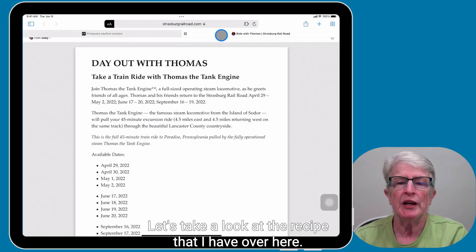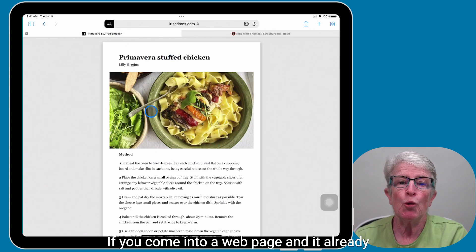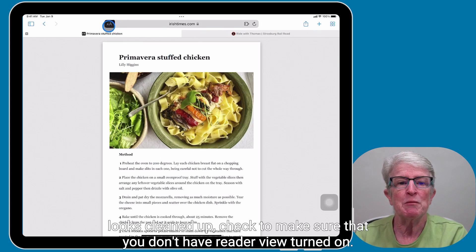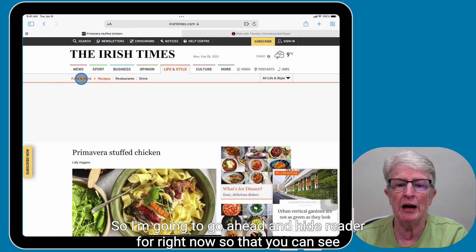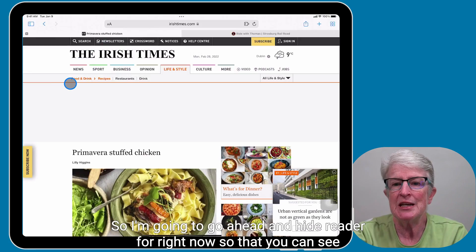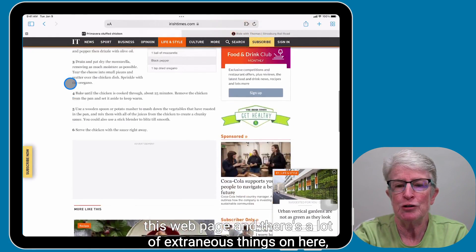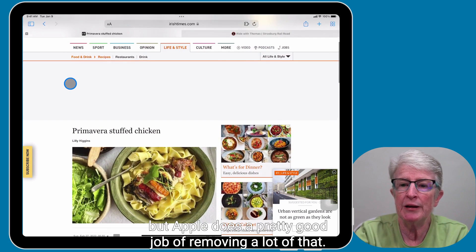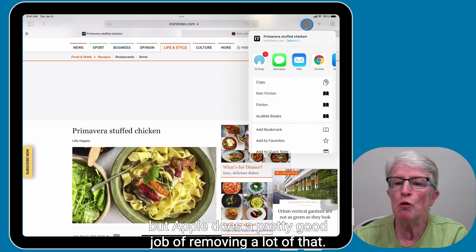Let's take a look at the recipe that I have. If you come into a web page and it already looks cleaned up, check to make sure that you don't have Reader View turned on. So I'm going to hide Reader for right now so that you can see this web page. And there's, you know, a lot of extraneous things on here, but Apple does a pretty good job of removing a lot of that.